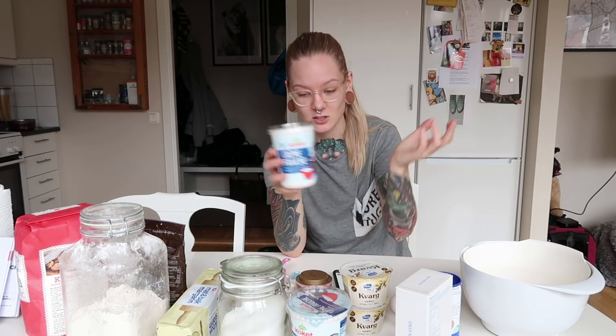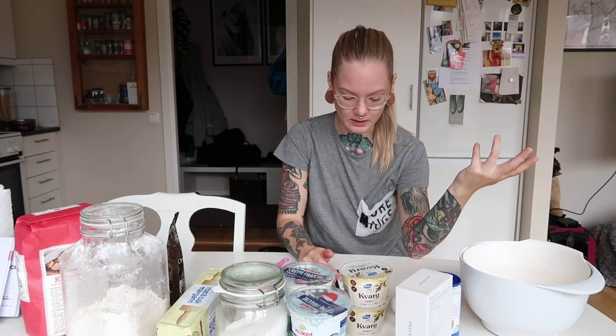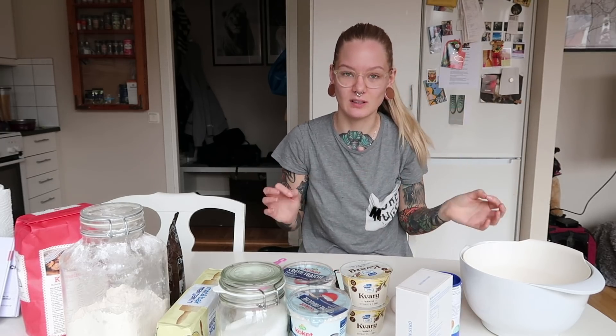We also need some creme fraiche — don't know if that's the name in English — some baking soda, some sugar, some chocolate chips and some flour. I haven't even said what we're baking today: chocolate chip vanilla squares! It's going to be like soft chocolate chip cookies with an extra layer of vanilla stuff.